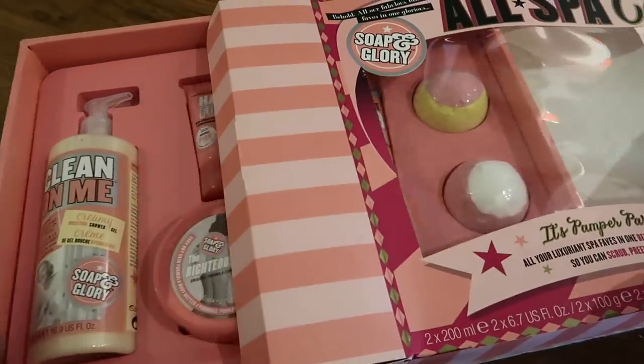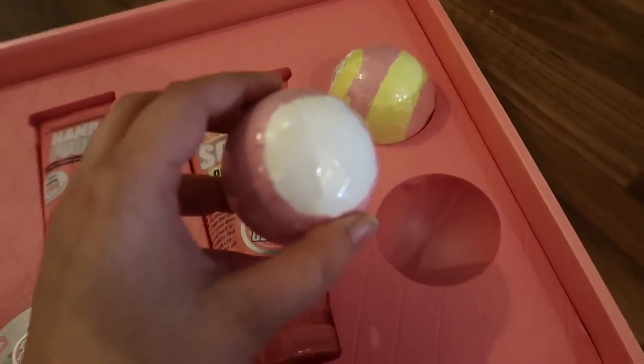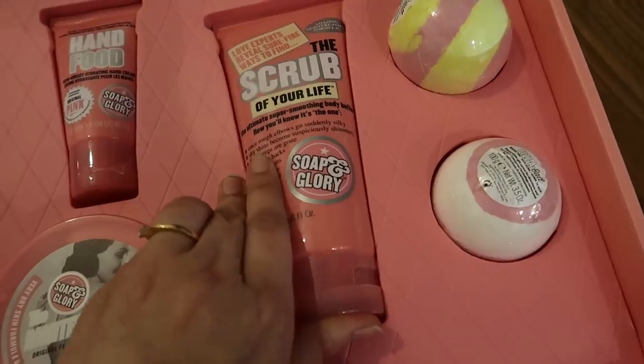I'm all done exploring the whole mall — it took around an hour. I'm back home now and I'll show you everything I got. Also, a few days back I picked up a spa hamper from Boots — it's from Soap & Glory and they're running a lot of discounts right now, so check it out! Let me unbox it for you. First up, we have two bath bombs.